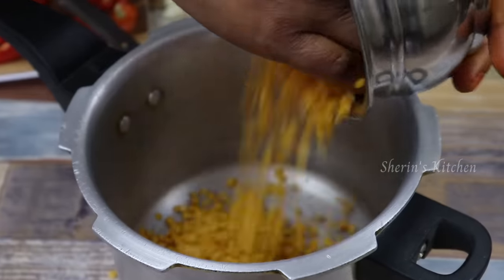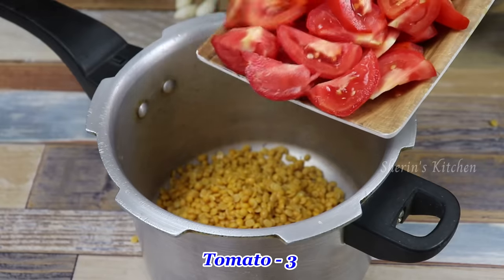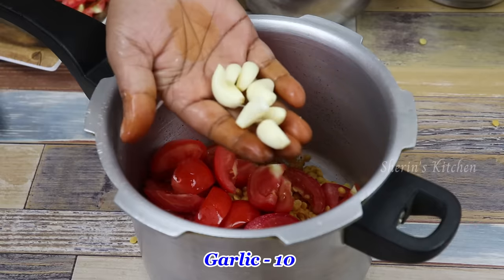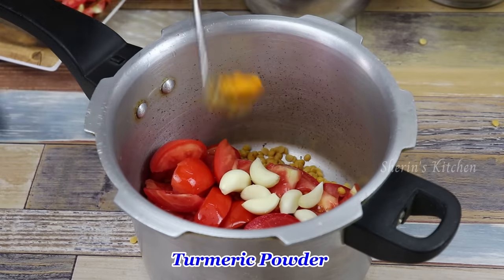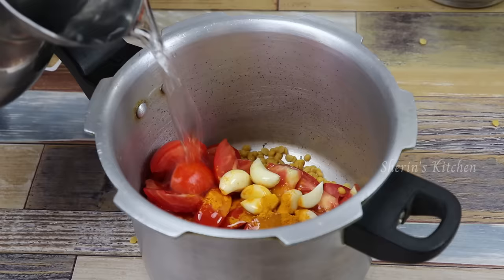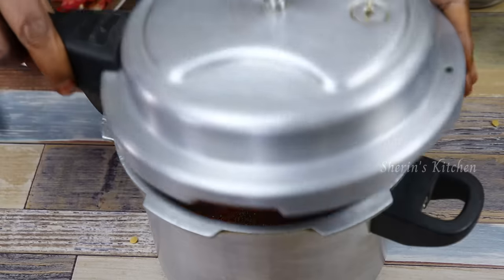We can cook this in a cup. 3 cups of flour, 1 cup of flour. Now we can cook this as well.